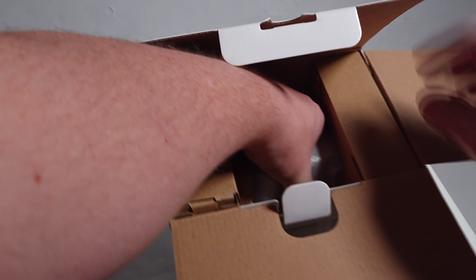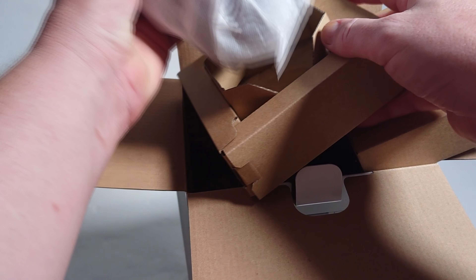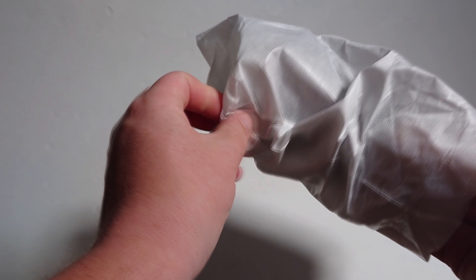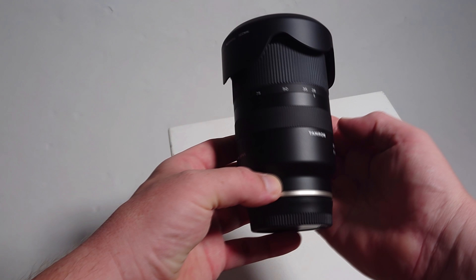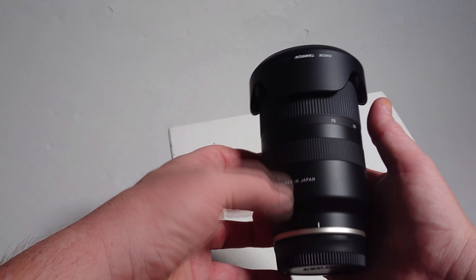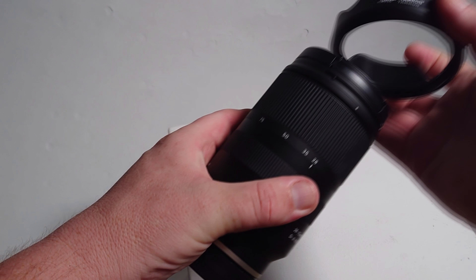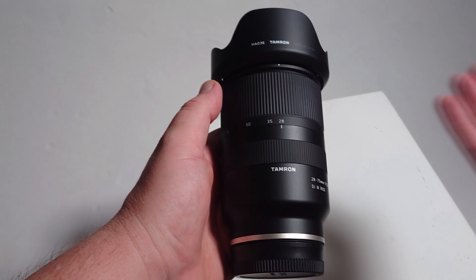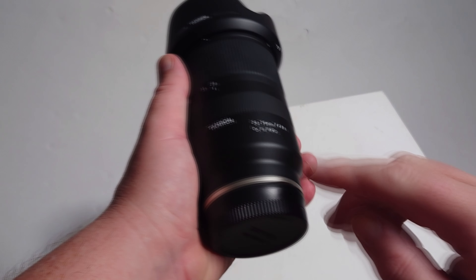And then literally just a couple of cardboard bits inside. So this is the 28 to 75 and it's nicely made actually — it feels good in the hand. Got the lens hood there. It's nice. Made in China, but that means nothing nowadays. It's plastic, you can feel it's plastic.